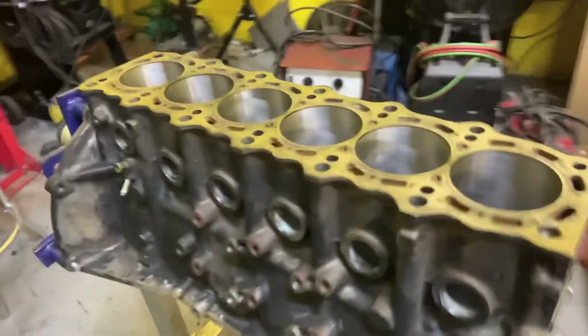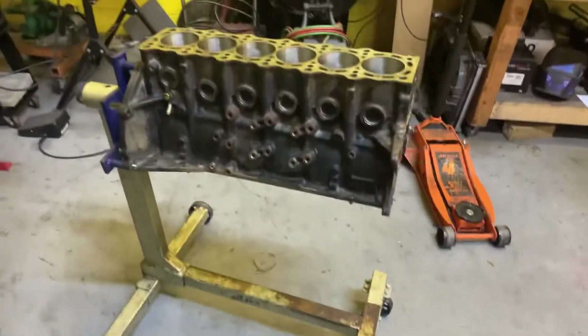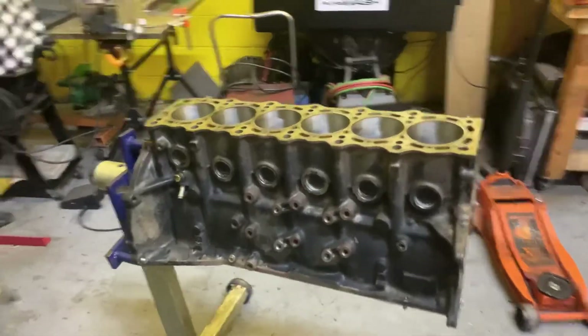Well, here she is, home at last. Cylinders are looking beautiful. The top is already good — we didn't have them do anything else to it. Just give us half a millimeter on the bore.